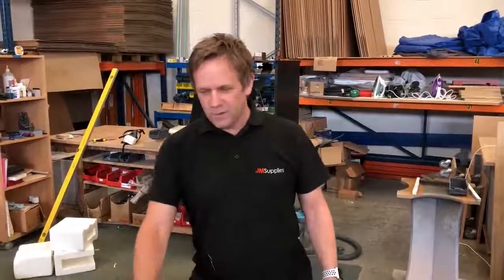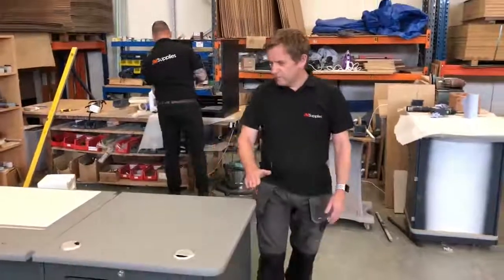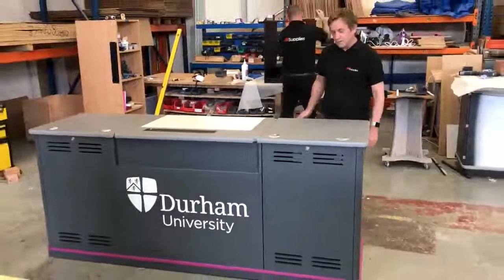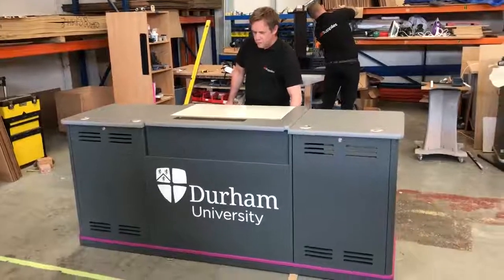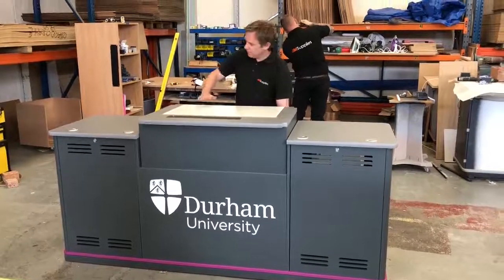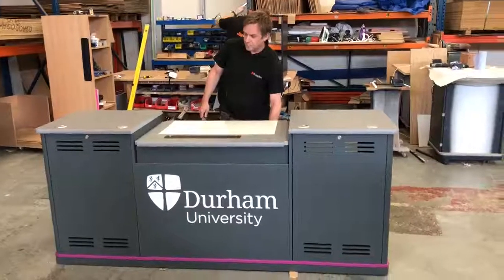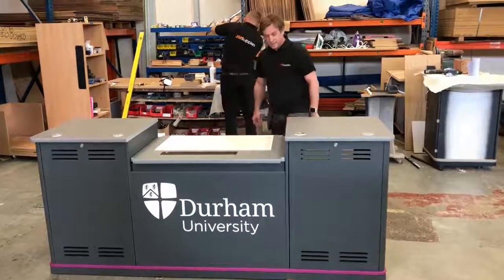Here is a special bespoke Graduate 2200 that's height adjustable — it's 2.2 meters wide and this middle section is height adjustable. What's quite unusual about this is not only does it go up and down to the level, but we've also been asked by the customer for it to go down even further, which kind of makes it look a little bit like a castle.